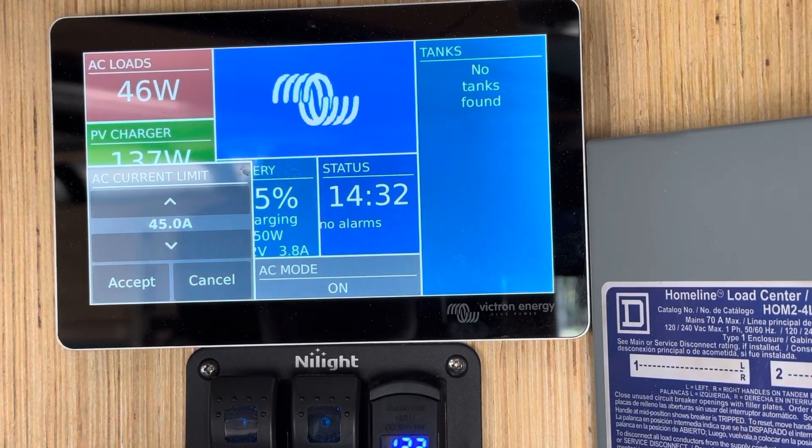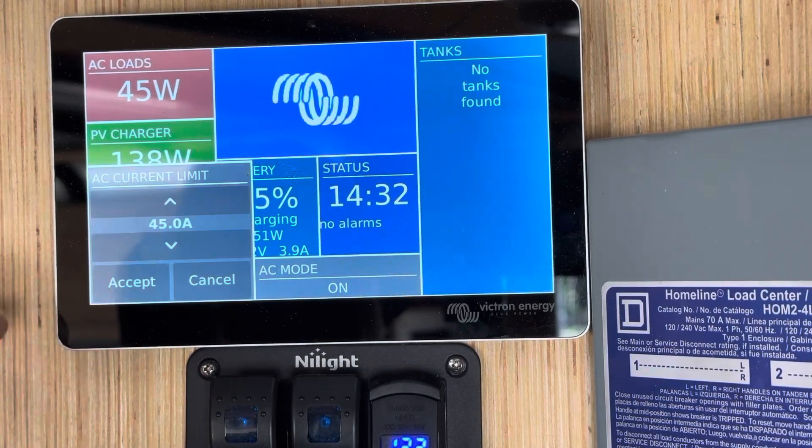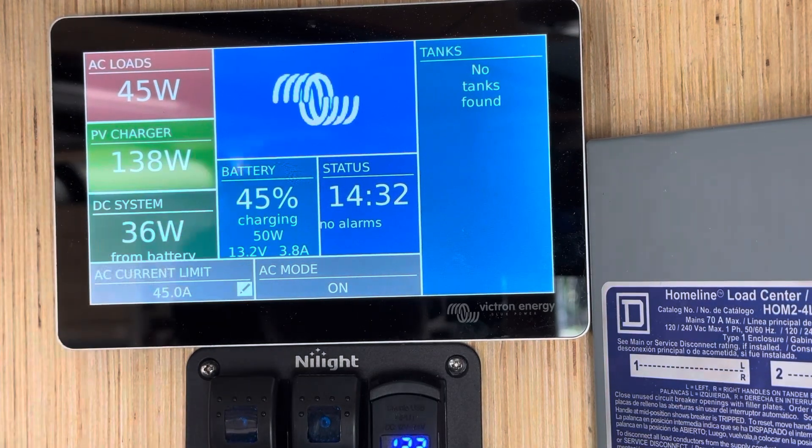Once you get the right current limit that you want, click Accept. It may take a second to take the setting. If it doesn't take the setting, just open it back up again, set it again, and hit Accept again.